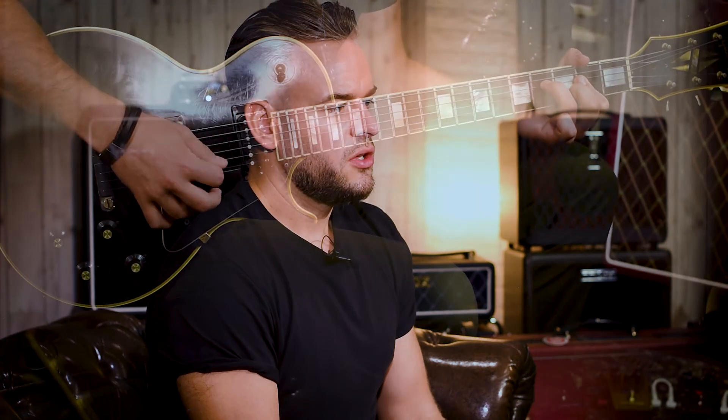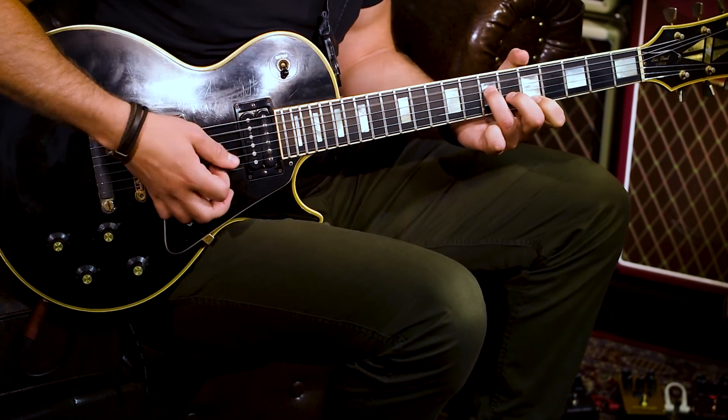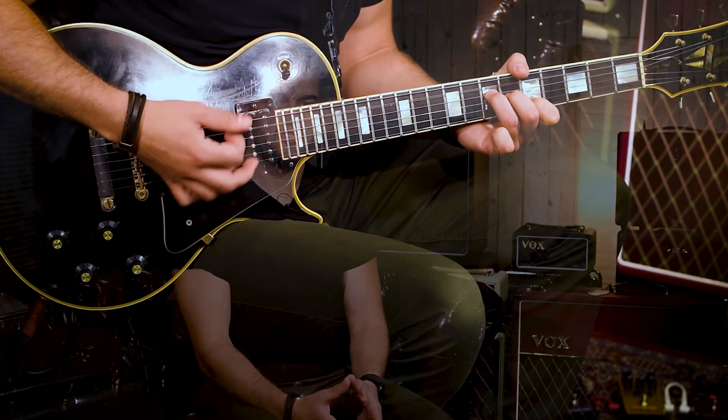Since these pedals are going to be used in different situations, it's important that we spent time checking these pedals in different applications — running them through PAs as much as we were doing it through different valve amplifiers and mixing desks, making sure that these pedals were reflective of the different styles of valve amplifiers that we were trying to recreate.